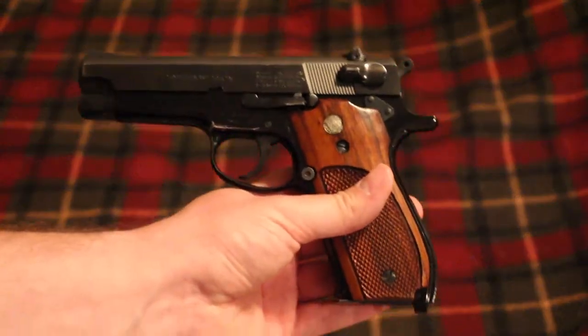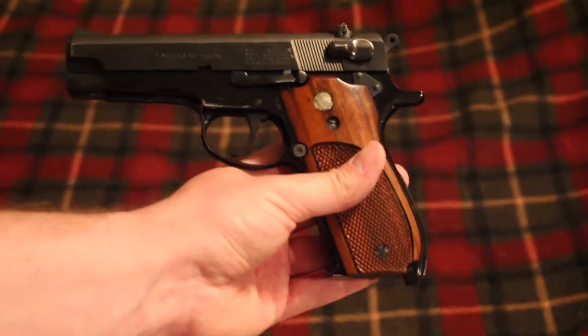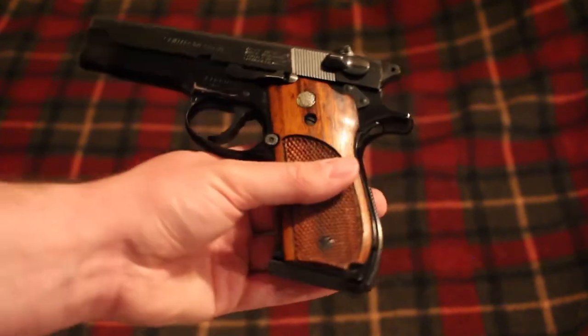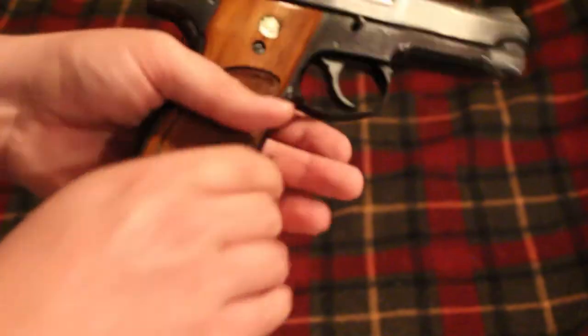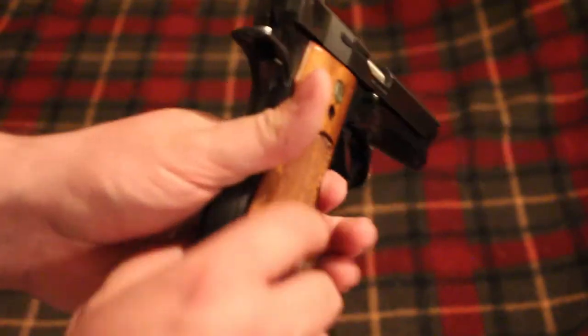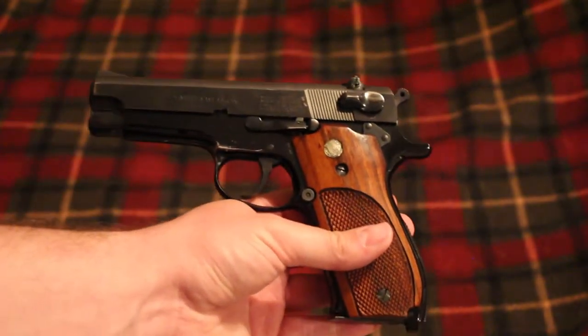So it is kind of like a 1911, but also kind of like a Walther P38 — it's just a different kind of animal, kind of a combination of those two guns. Really nice looking gun, really fun gun to shoot.